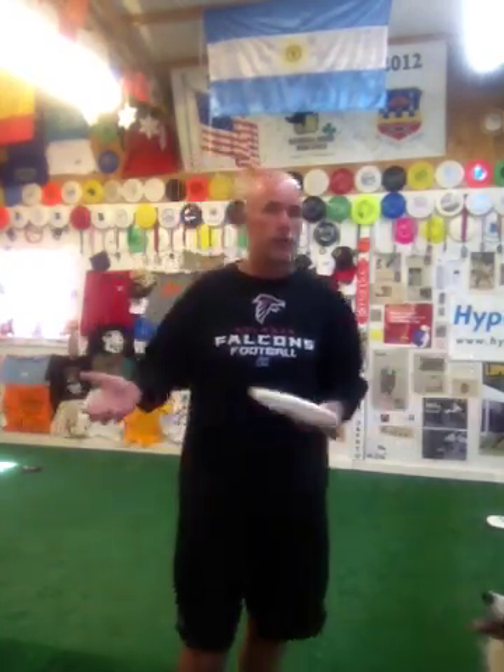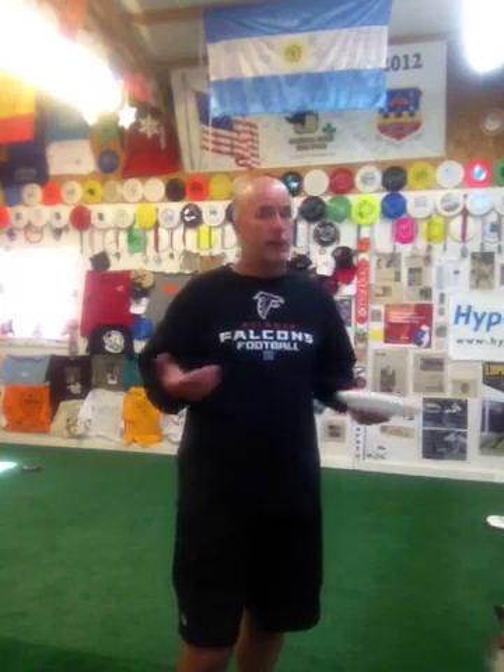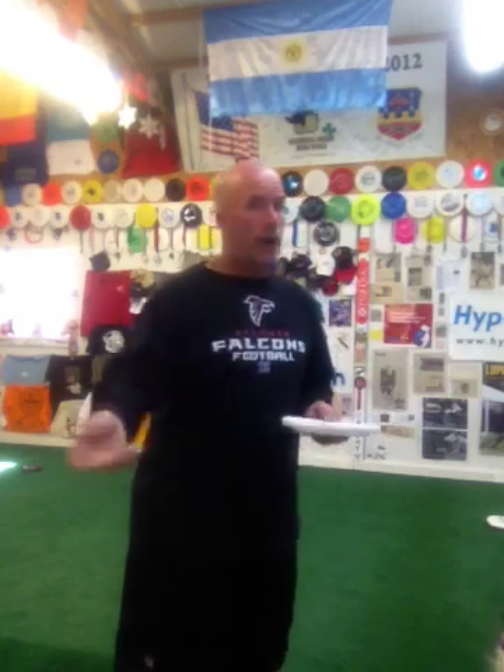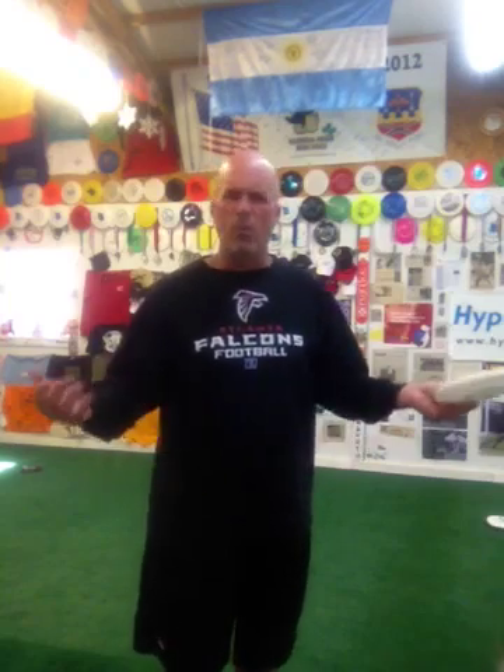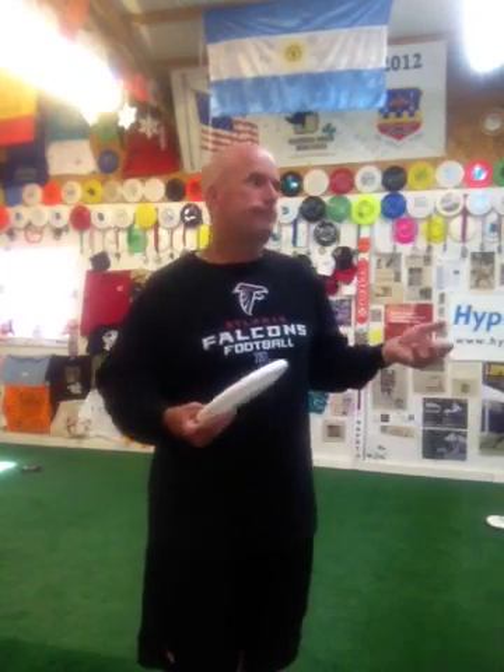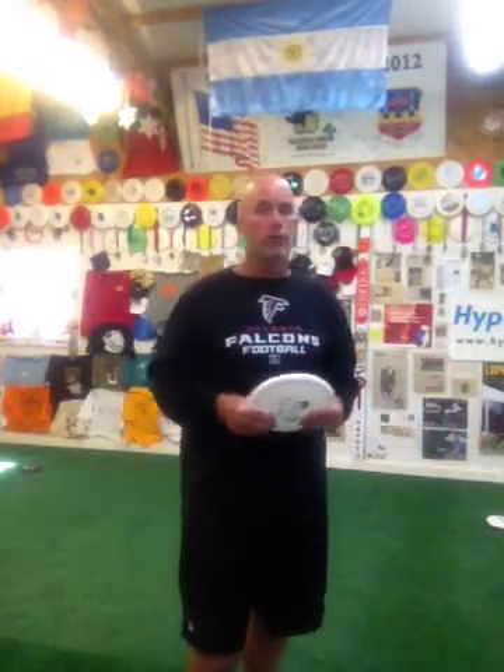Whatever words you use with your own dogs, you can use them. It doesn't matter. Some people think you can only use certain words. But, for example, on a throw, if you want to describe the disc coming off your hand as a flick, a snap, a pop — whatever word you want to use. There's no police out there saying what words you can or can't use. You work what works for you.